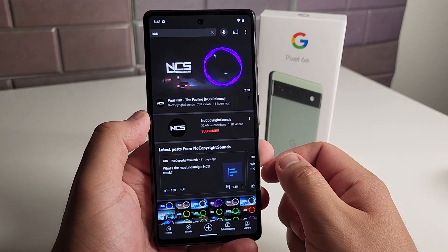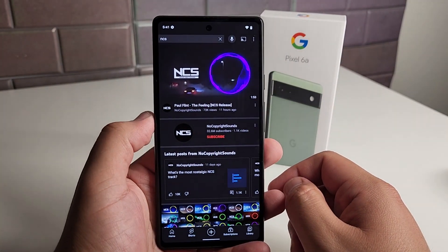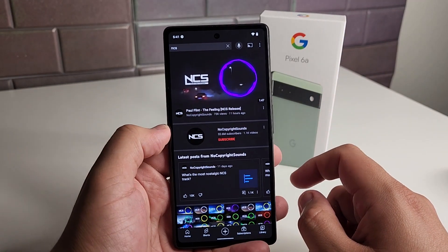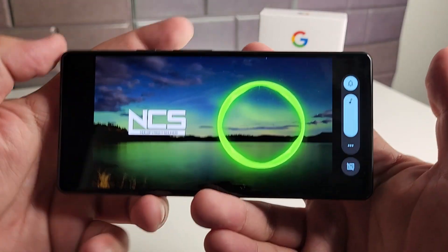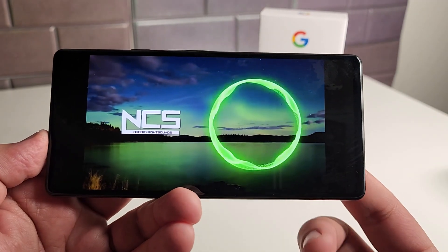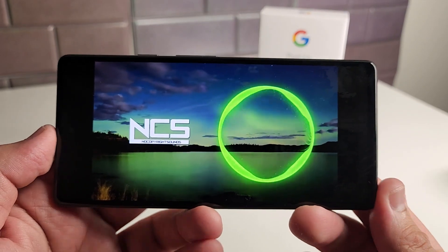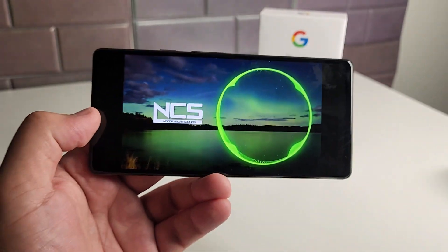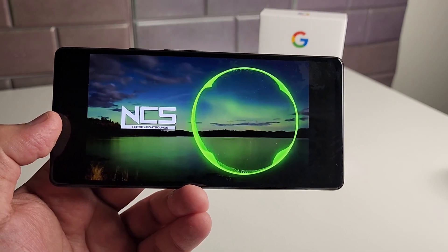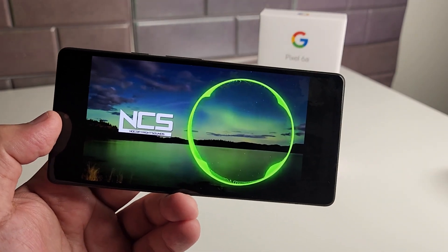This does have stereo speakers, so we're going to be utilizing the earpiece up top and the speaker at the bottom of the phone. Also, 18-watt fast charging on this device and a 4,410mAh battery. [Speaker test plays at max volume.] Speaker quality is great — probably the best sounding speaker under $500. Very captivating, very crisp, and very loud. You guys are not going to be disappointed with the speaker at all.